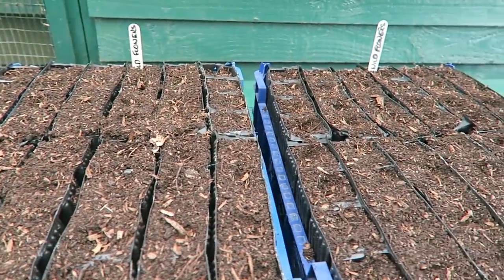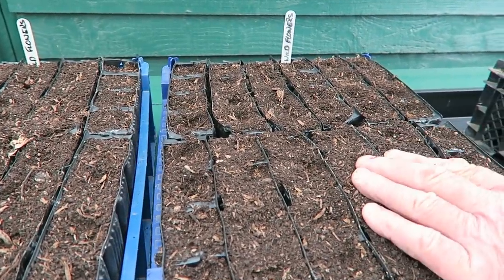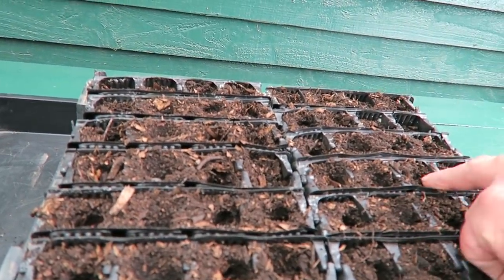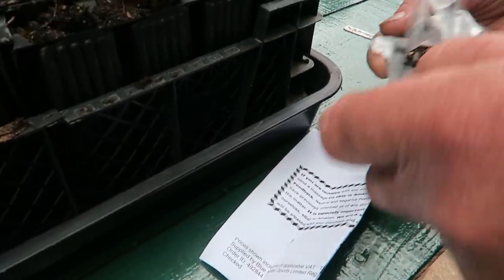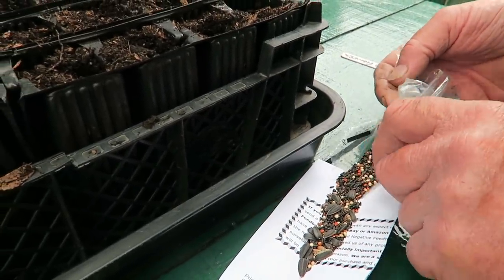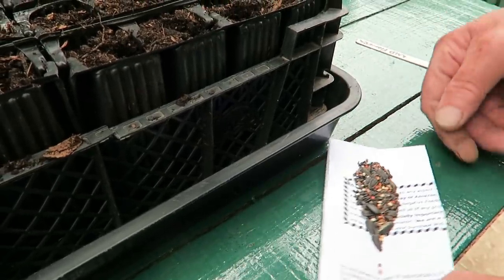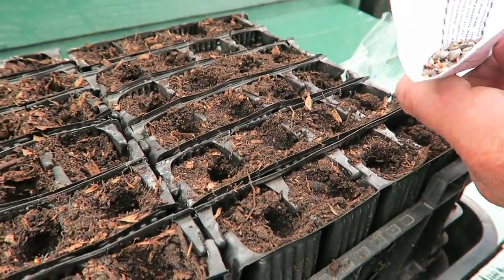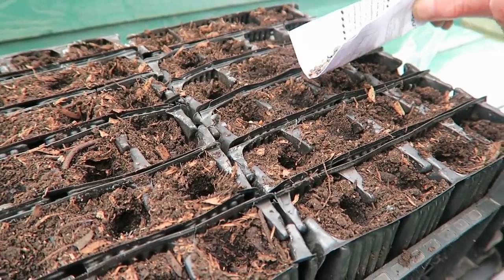These two trays here are both finished and I've put some compost on top — they just want watering in now. This is the tray I've started, I've got three spots still to plant. This is the seed — all sorts in it, it was given to me to sow so I don't know exactly what's in it, but it looks interesting. I just put it in this piece of paper and then tap to let a few seeds go in.